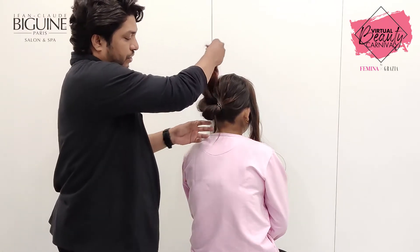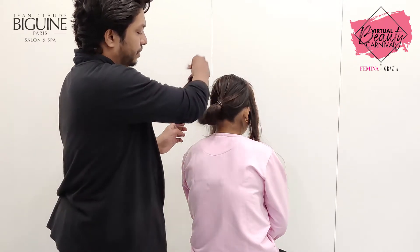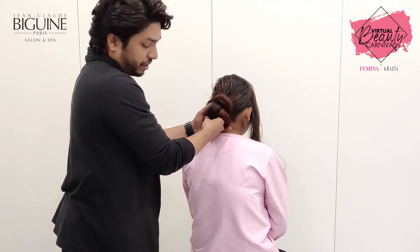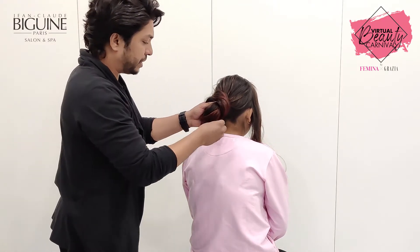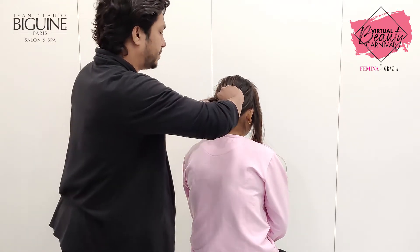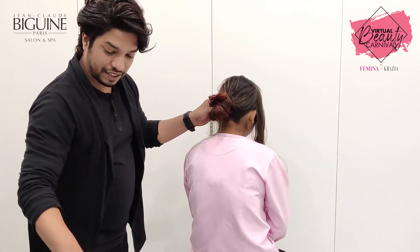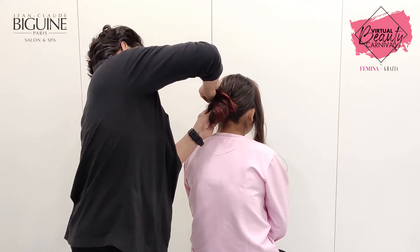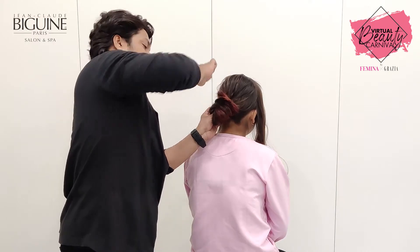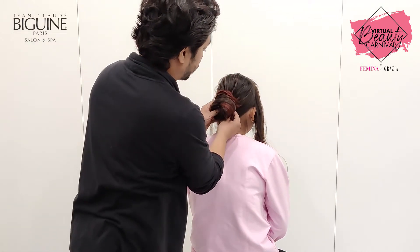My next step is to roll it up. Look at that — securing it, securing it, securing it, at the same time. And pop it. As you can see, I am securing it — just a hand pop. Make sure it's strong enough.